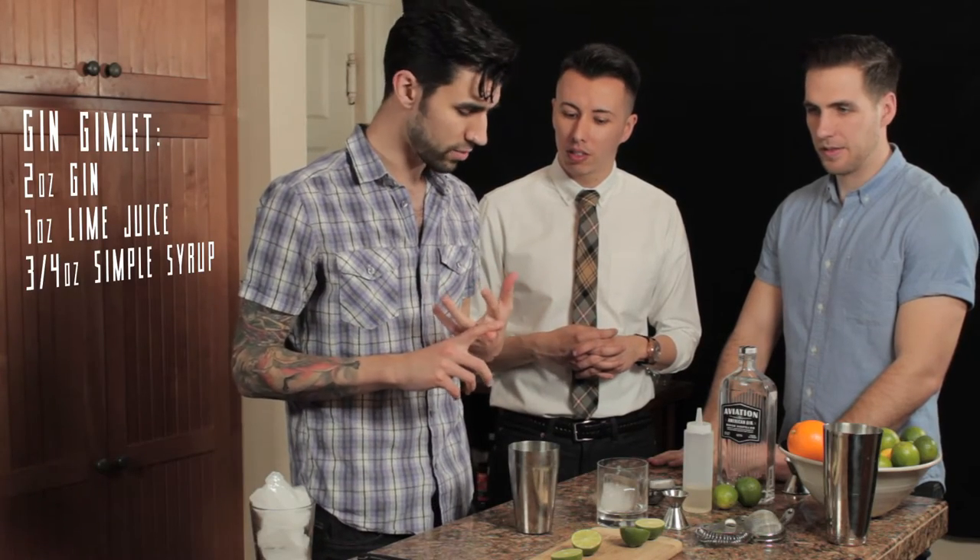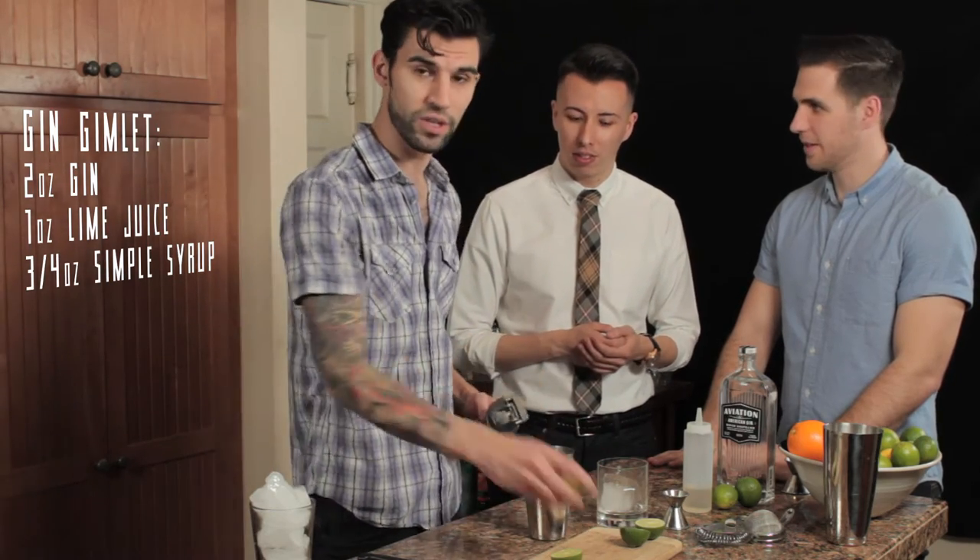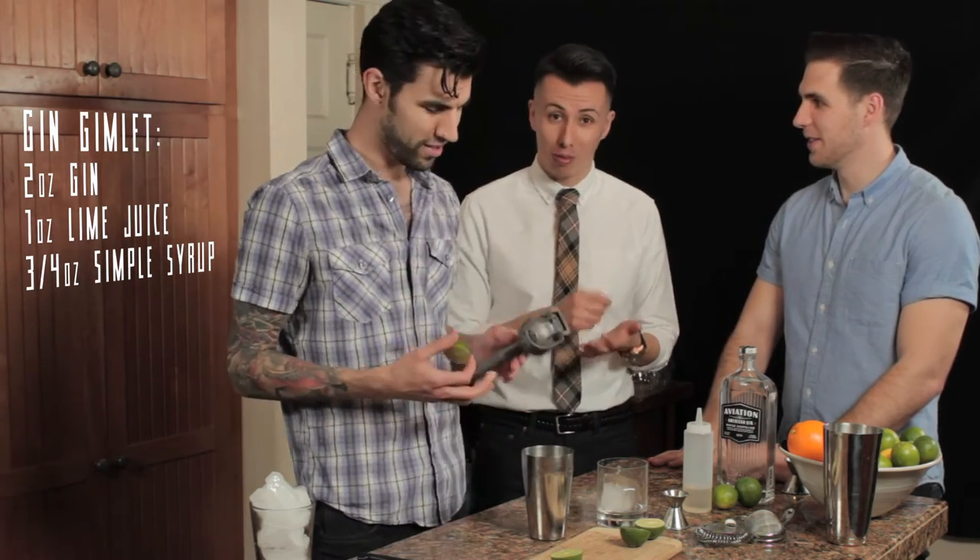It's a very simple cocktail. It's gin, lime juice, and simple syrup. Really easy to make — just three ingredients, that's all it takes.